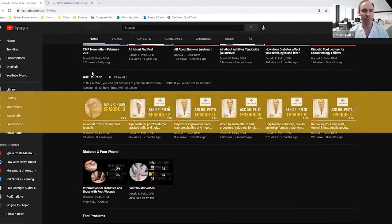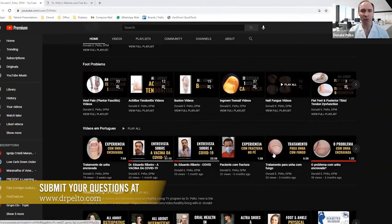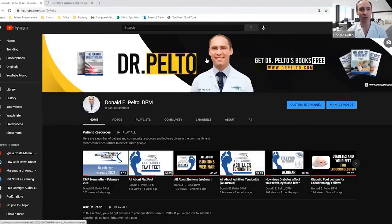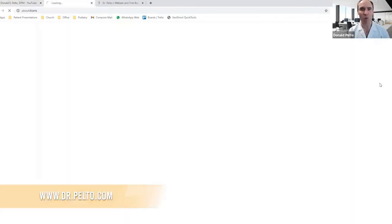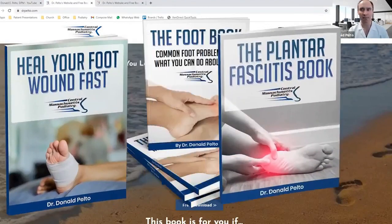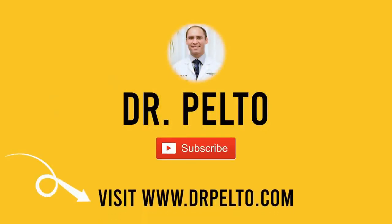As you scroll down, you'll see a section called Ask Dr. Pelto, where you can submit your own question and I'll answer it in one of these episodes. You'll also find a list of videos based on topic under foot problems. And at the end, you'll find my books — there's a little link in the upper right-hand corner. Click that link to get to my website, where you'll find a list of my books. Thank you for visiting DrPelto.com on my YouTube page, and I look forward to helping and educating you.